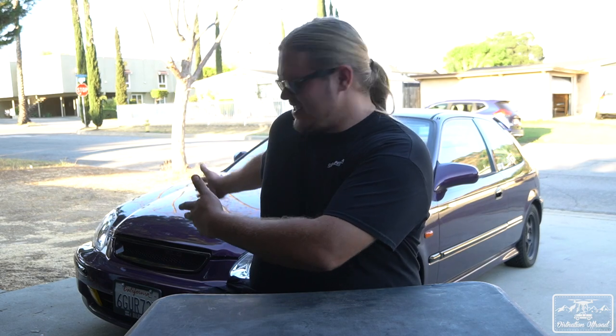Before the comment section explodes, let me get this out of the way — this is not the Tacoma behind me, this is my '96 Honda Civic. The Tacoma's not here right now, so I don't have it available as a backdrop for filming. Bear with me, don't be mad.